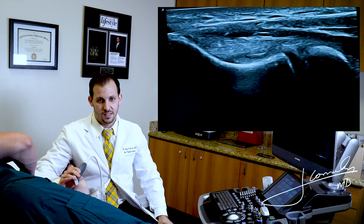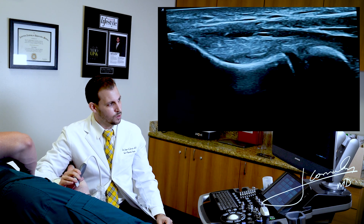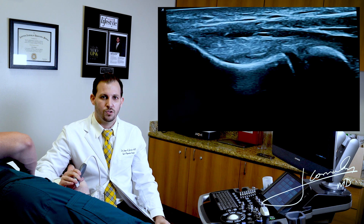At this level, we could see if there's any tears, if there's any calcification. Sometimes we see that in overhead throwers, and we could get a pretty good picture of the ulnar collateral ligament.